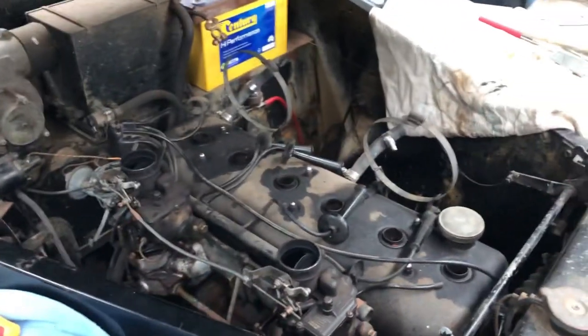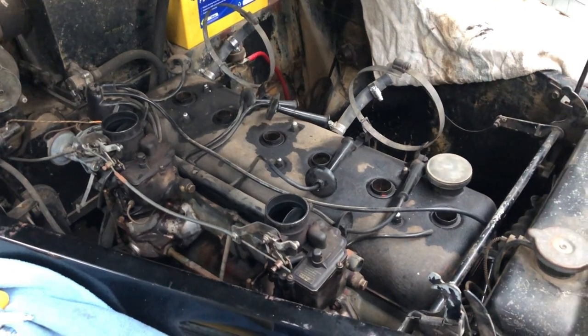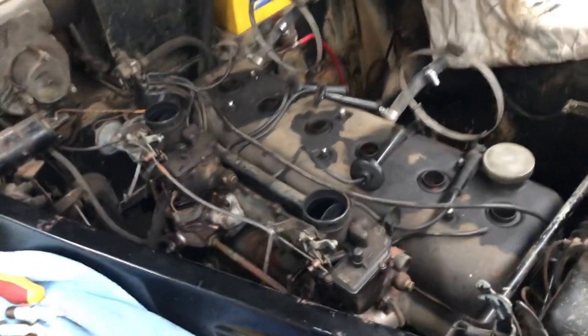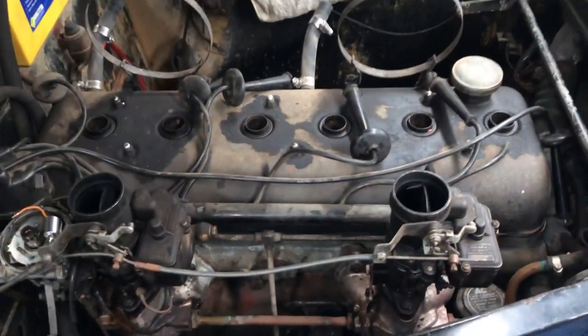Dad and I have got it apart and we've just been trying to diagnose what that could be. If it was backfiring and chugging pretty bad, it makes us think that it could be either a fuel issue or a distributor issue — a timing issue.